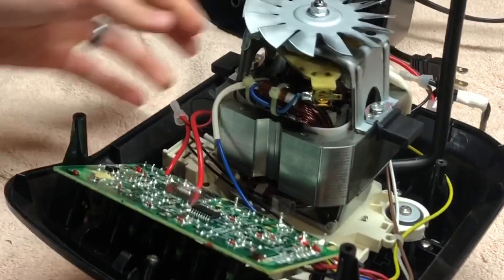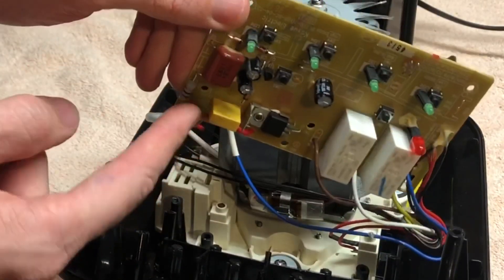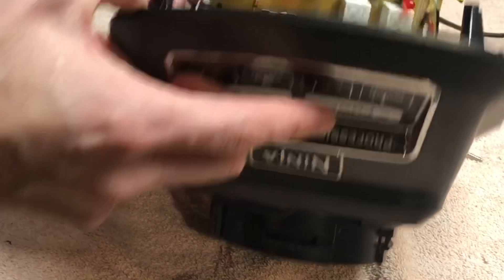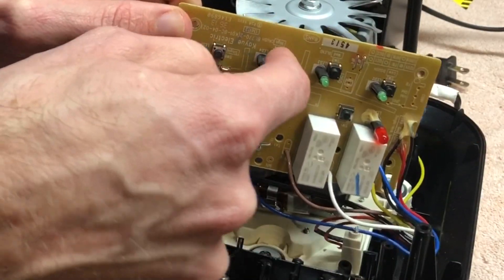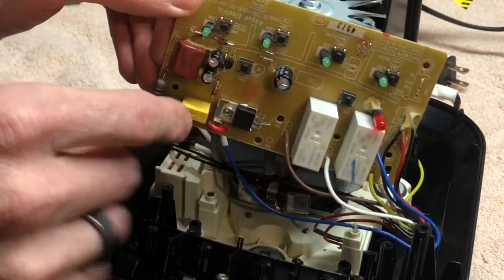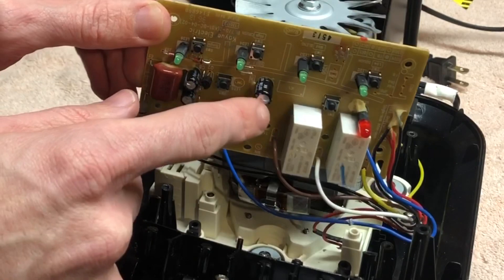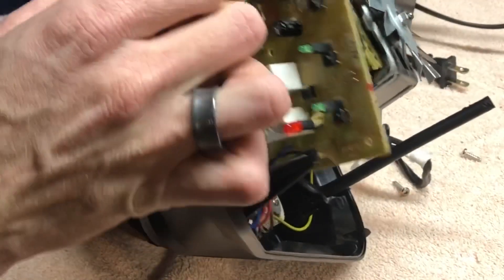Alright, so on the board I've got my 120 volts that comes in to this board right here. And then the control panel on the other side, right here, it just pushes on these buttons straight on the board. So I can test each of these individual switches, but this capacitor right here looks to be swollen. I'm going to see if I can figure out what that is.